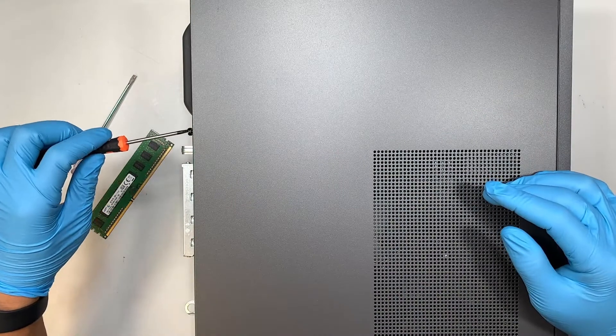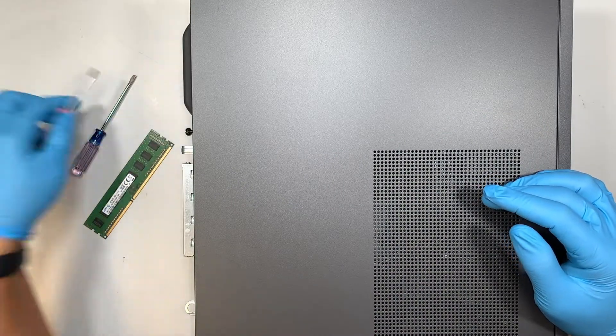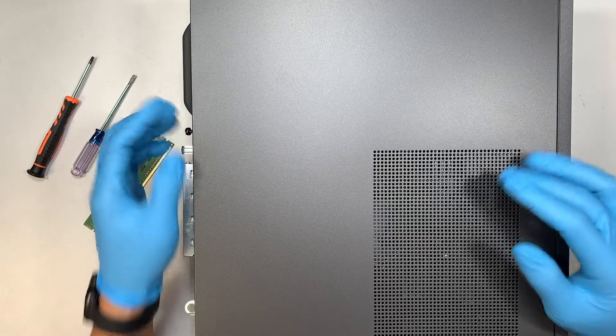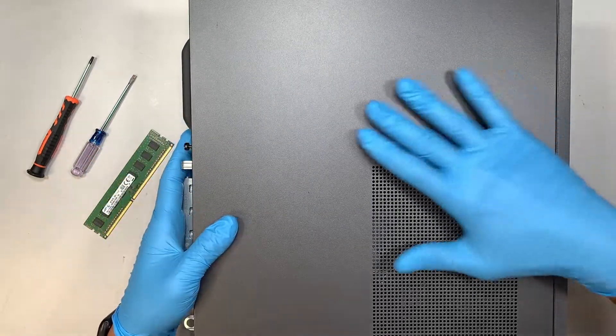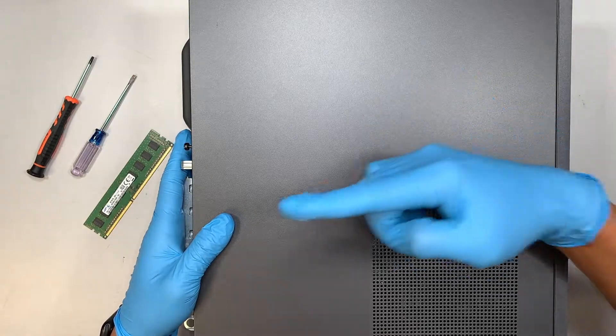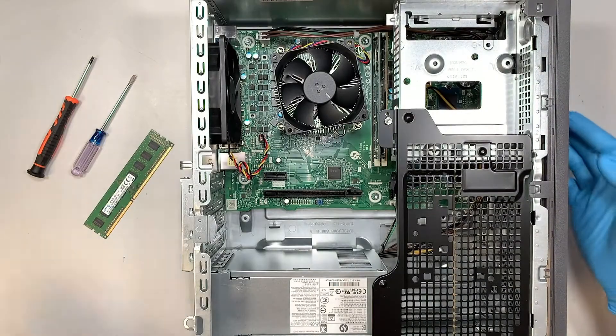Alright, so get the T10 screwdriver and go ahead and unscrew the black screw for the side panel. Once you have unscrewed it, slide the side panel to your left, and you can now remove the side panel.